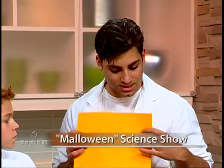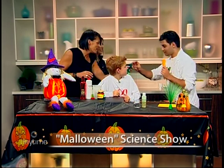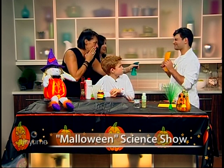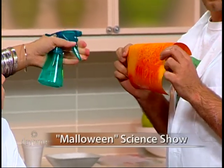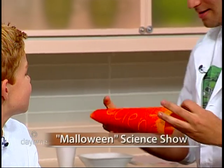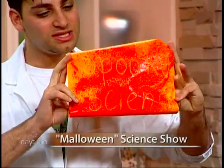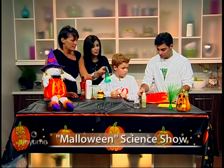We try every Halloween to come up with experiments that pertain to Halloween. Today we're going to try a really cool experiment with this piece of paper — it's called golden rod paper. Lynn, you can spray it. All right, there we go. As you can see, we've got 'spooky science' written right there — it's like blood appearing out of nowhere!